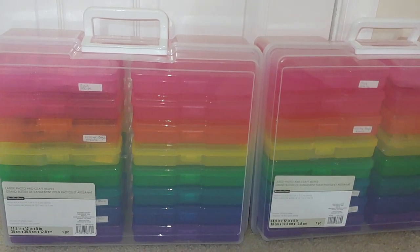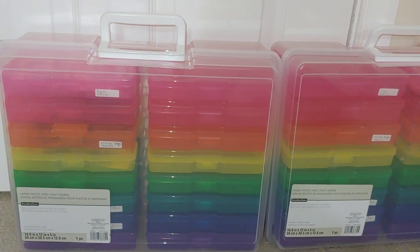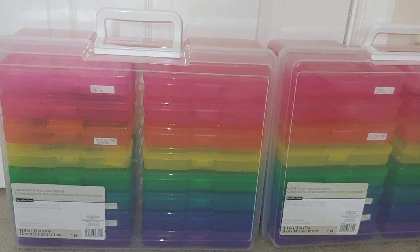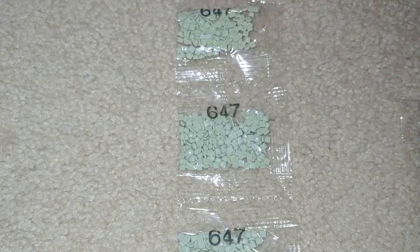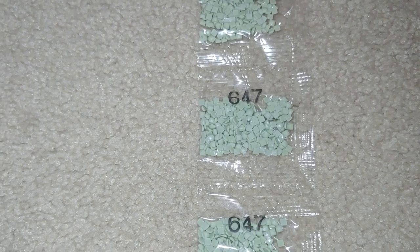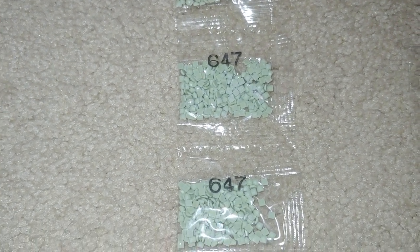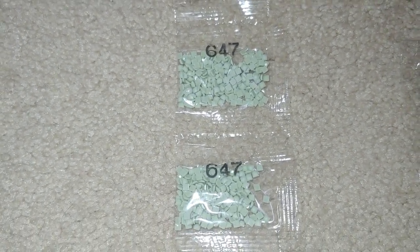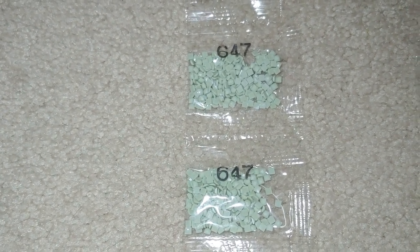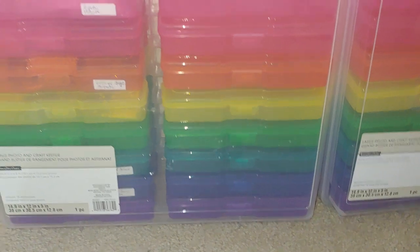The DMC code can be the same but the shades are absolutely different. The only consistent ones are white 5200 and black 310. All the rest — for instance, 647 in one kit — in a different kit the same DMC code shade would be absolutely different, sometimes one or two shades darker or lighter. That is why I organize them by colors instead.